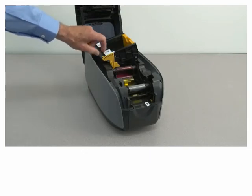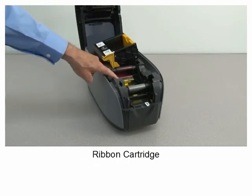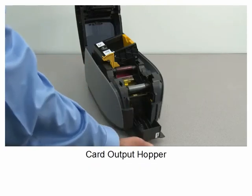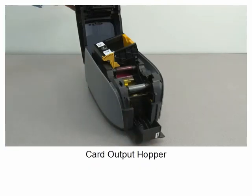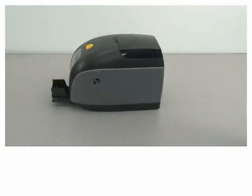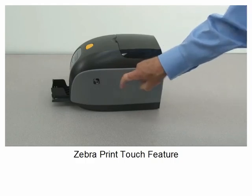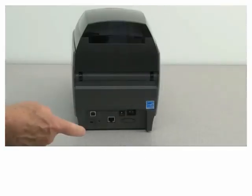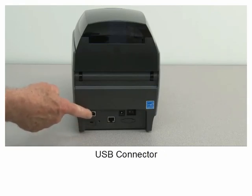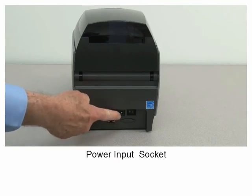Card thickness adjustment, ribbon cartridge, card output hopper, Zebra print touch feature, security lock slot, USB connector, ethernet connector, power input socket.